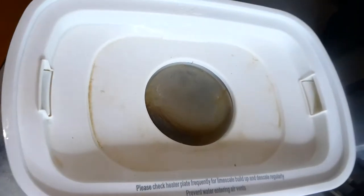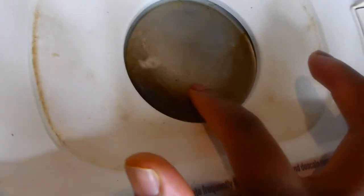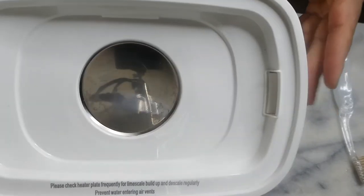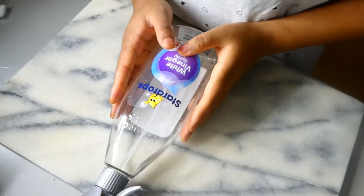Hi, today I'm going to show you how I clean this limescale and dirt-filled sterilizer and turn it into an almost brand new looking thing. I'm going to show you how and which products I use, so stick around to the end of the video.